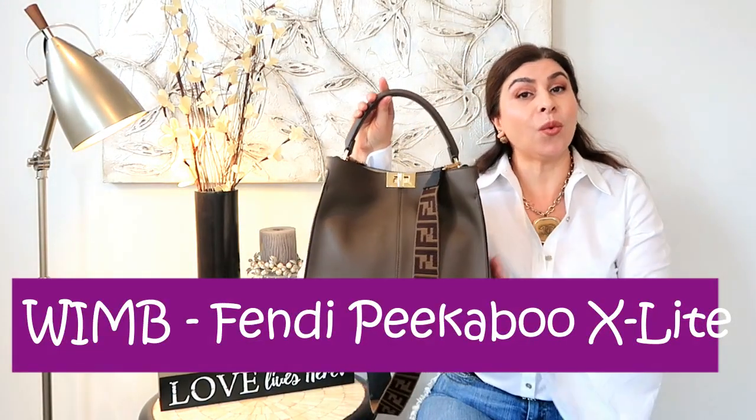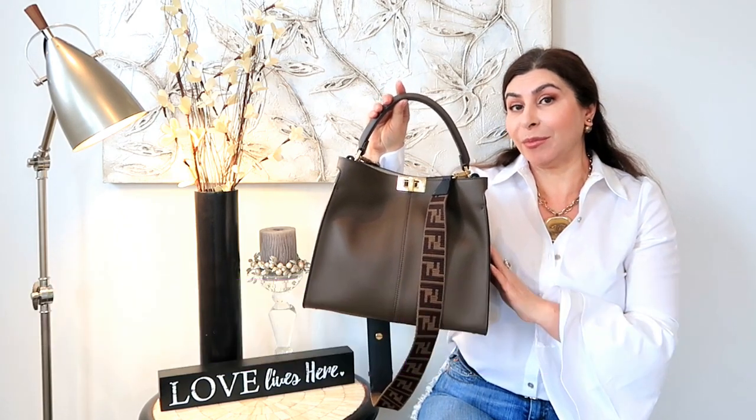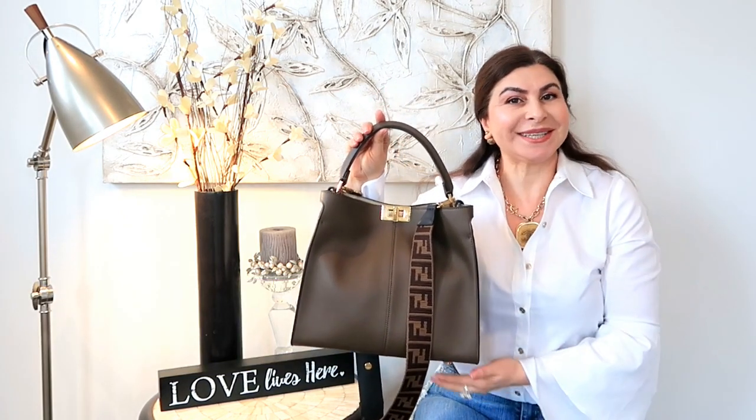As per your request, today is going to be a video — what's in my bag? And we're going to talk about the Fenty Peekaboo X-Lite. Please guys, stay with me.